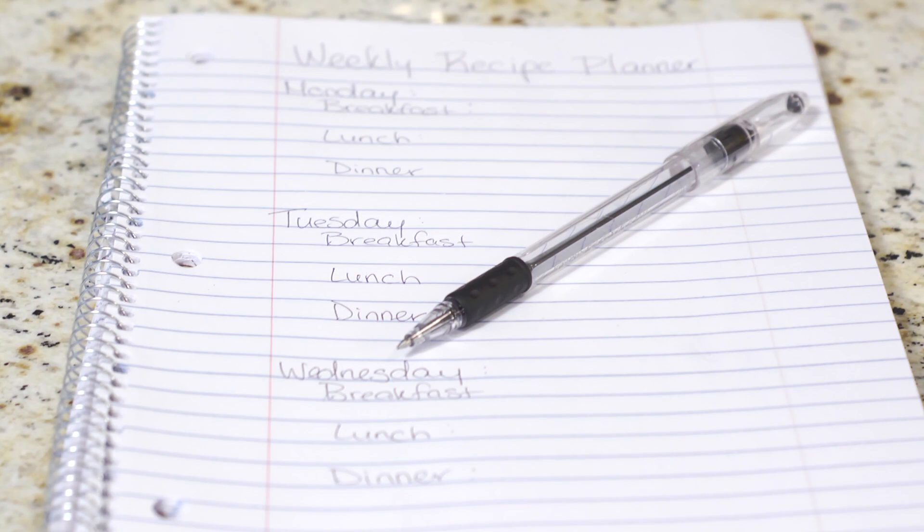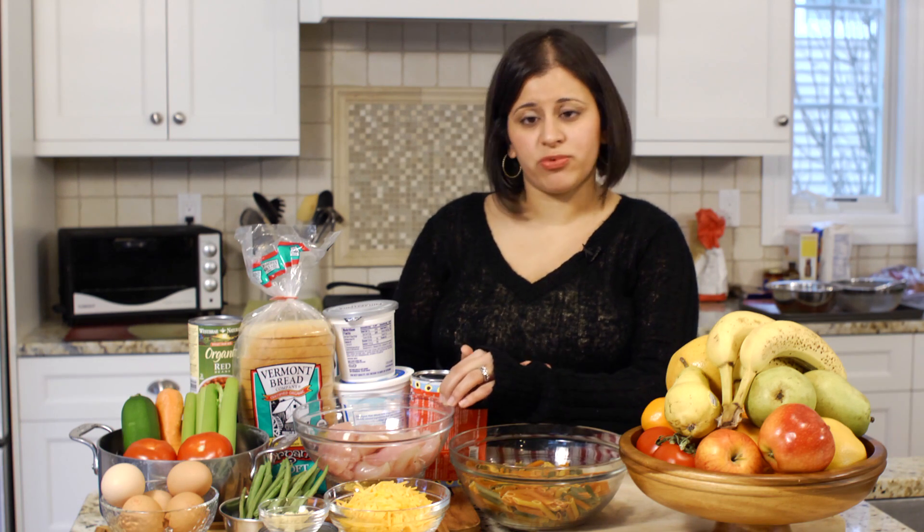The first important thing is to think about your family schedule for the week. If you know Mondays are a busy day for back to school or back to work, then cook extra food on a Saturday and a Sunday.